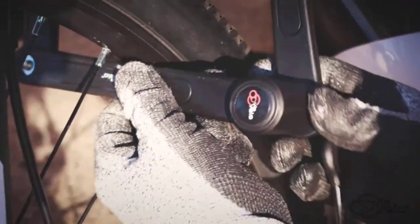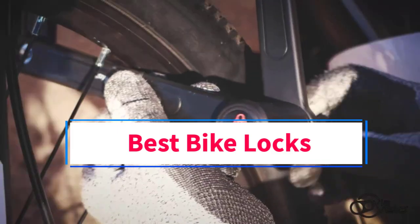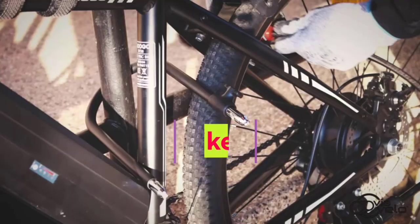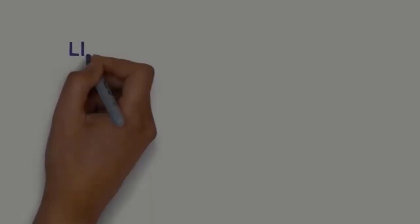Hi guys, welcome to my channel. Are you looking for the best bike locks? In this video we will look at five of the best bike locks on the market. Before we get started, we have included links in the description so make sure you check to see which one is in your budget range.